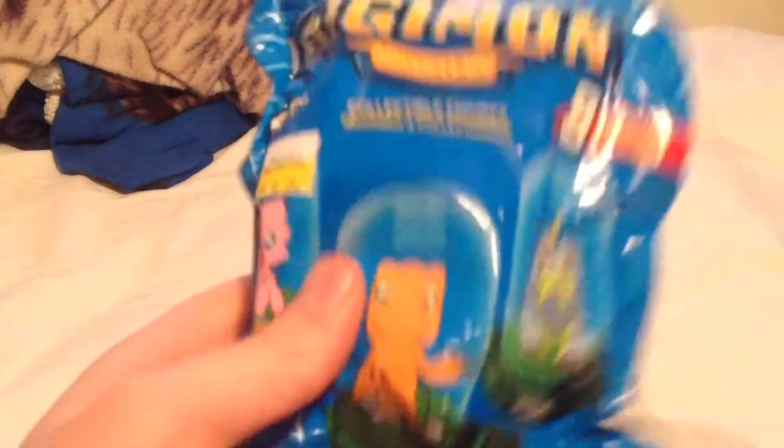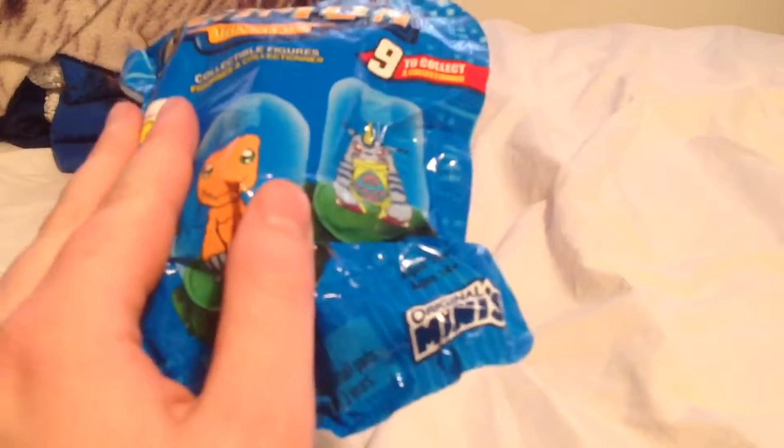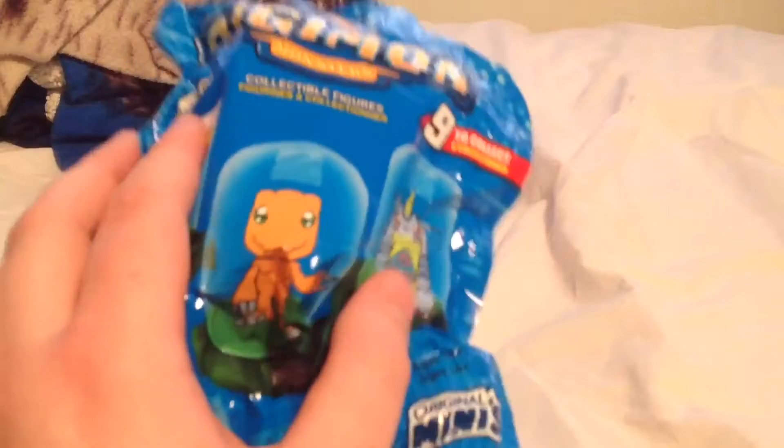So, we're gonna open up this bag here. Also, shout out to my friends down at Unveiling Toys for hooking me up with these. Although, my dad got me this, so thanks dad. And my friends down at Unveiling Toys. Okay, let's get right into this.